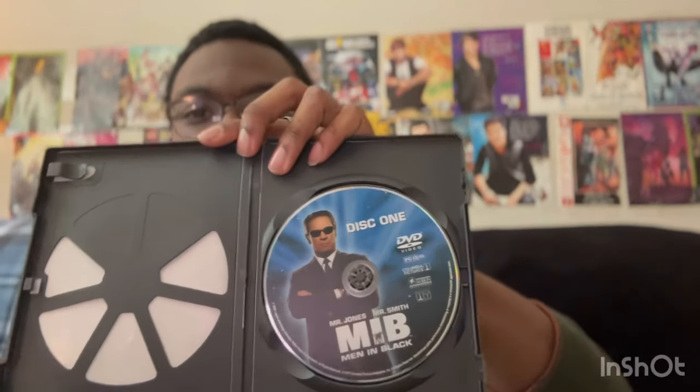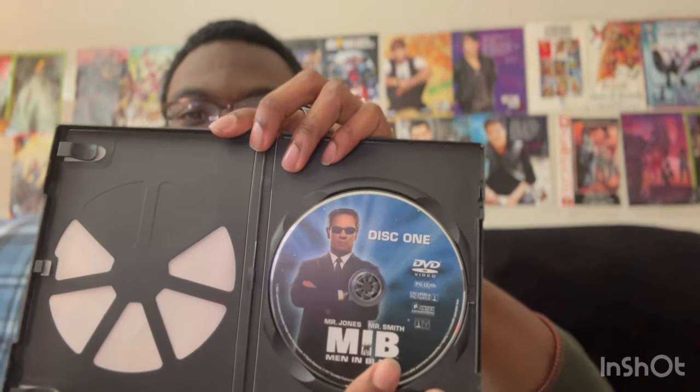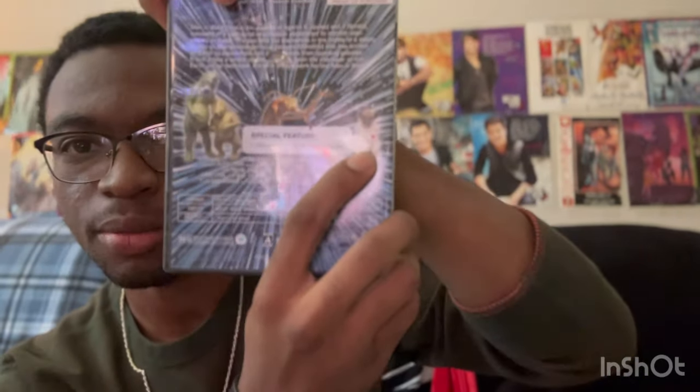So here's the first Men in Black. Disc one features Agent K played by Tommy Lee Jones. The back has a little hole in it — I don't know how that got there — but otherwise we've got Frank the Pug right here and then the worm guys and whatever those other things are.